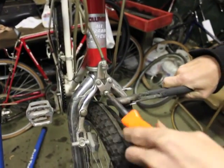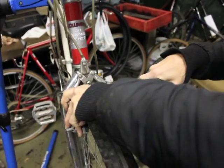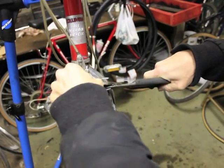On this particular bike, this is the way to do it. I'm going to loosen it a little bit more.